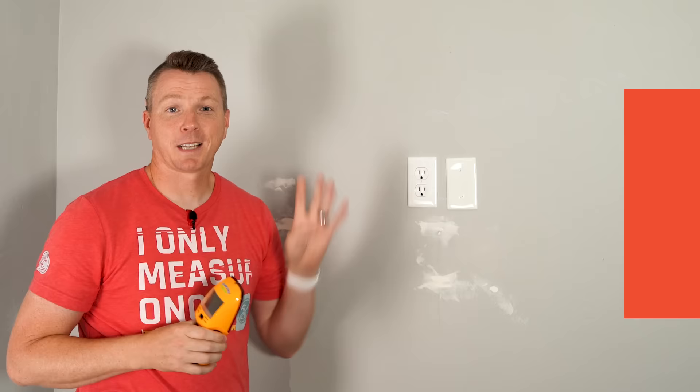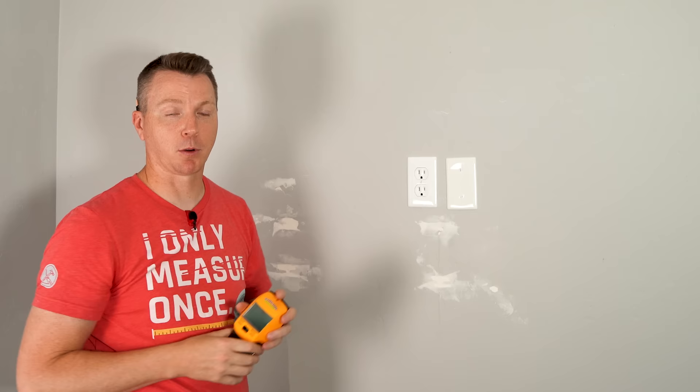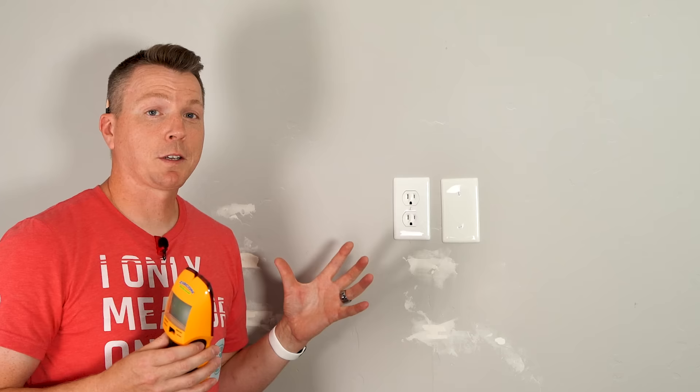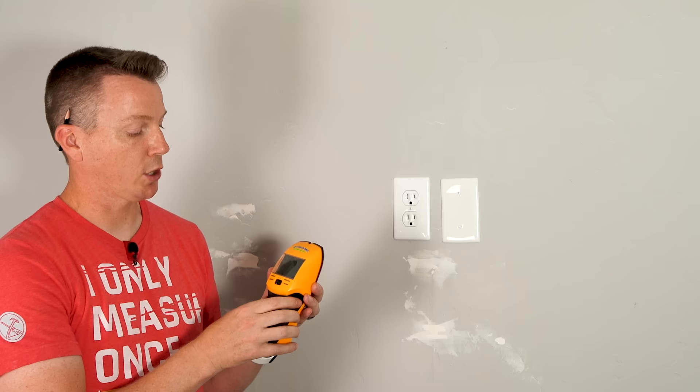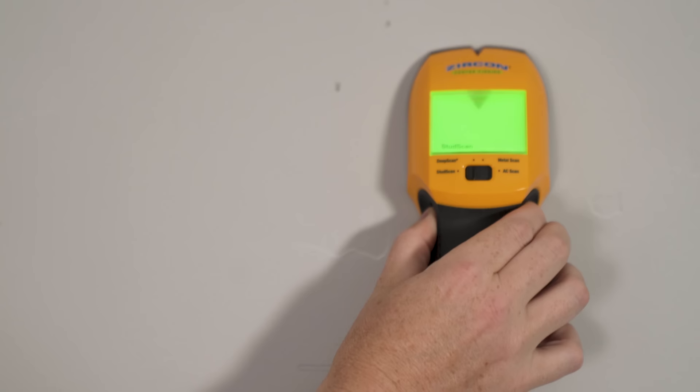Step four is to mount the wall mount portion to the wall itself, and we're going to drive those in with lag bolts. One thing that's critical here is that we mount these into the studs behind the drywall. To do that, we're going to use a center-finding stud finder. I've got it on regular stud scan, and as I move it across the wall, it's going to show a stud finding — and there's our center. It's got a little notch in the top, so I'm going to mark that.